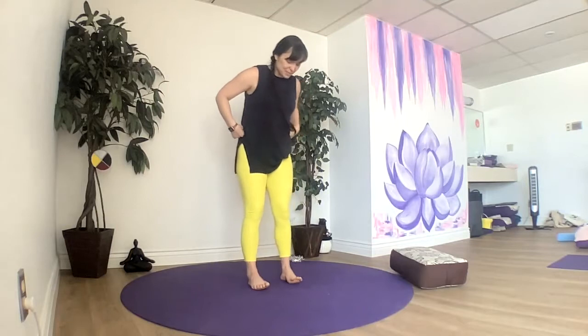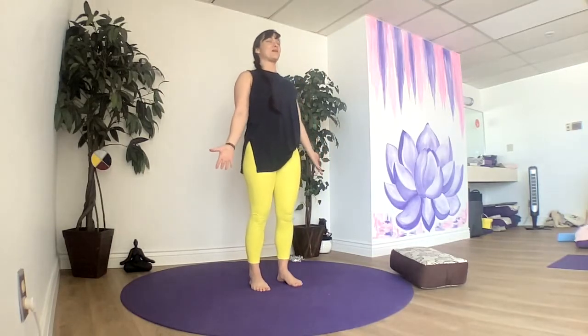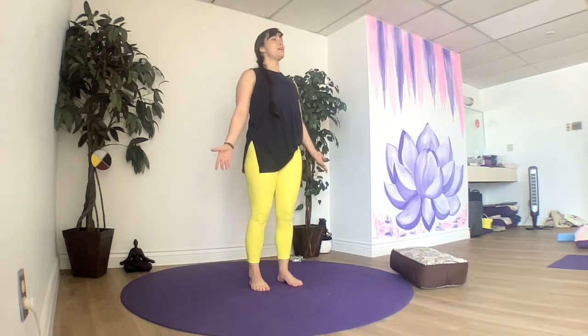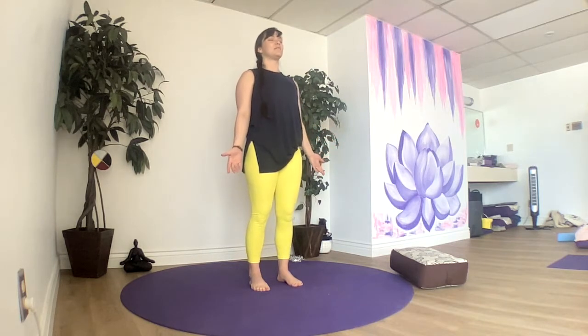We'll start standing. Find some space between our feet, find our way into our mountain pose, close our eyes, soften our knees, engage our core muscles, and breathe in through the nose and out through the nose, or any way that feels good for you. Let the shoulders melt down from the ears, let the jaw be soft, letting go of your day, any stress of your day. Let it melt right out your fingertips, out the soles of your feet, and draw in some good energy.